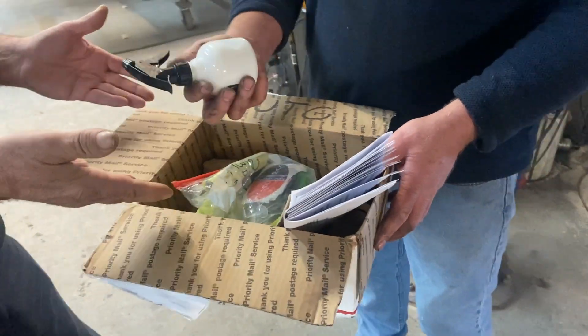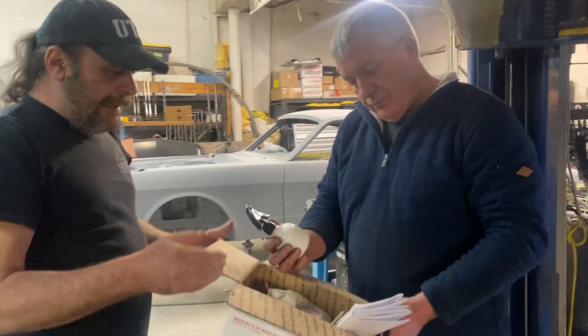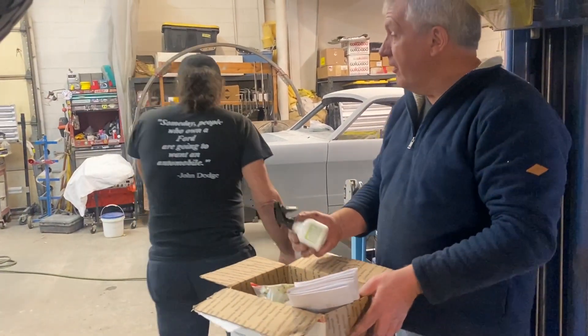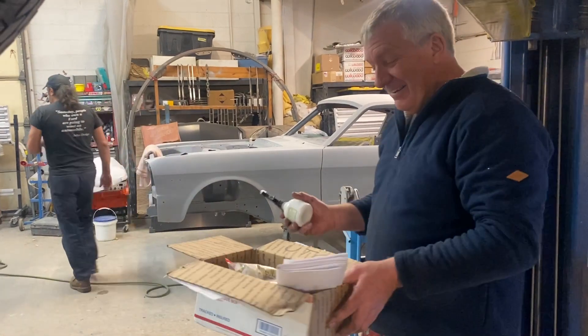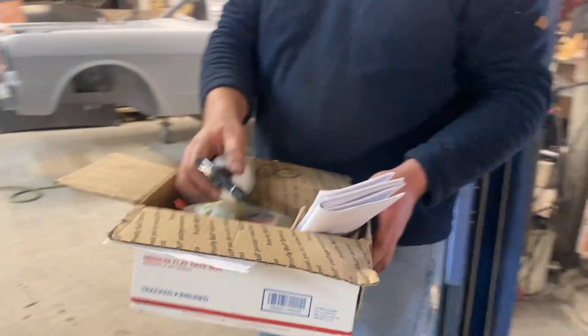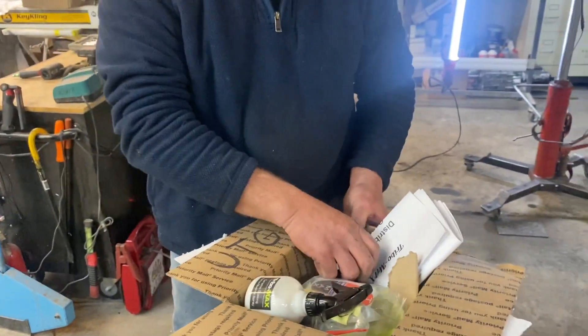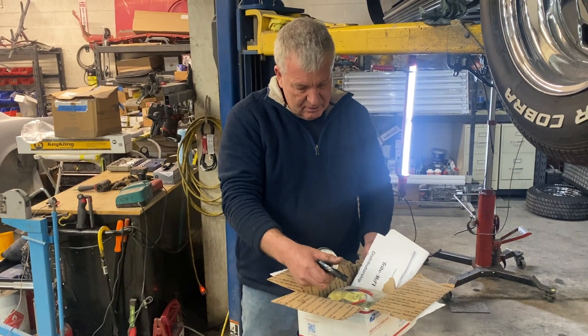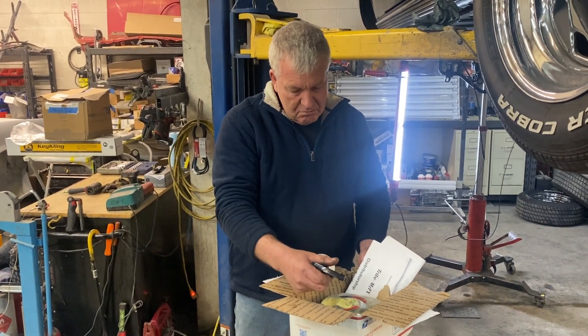We've got a couple of cars around here that we can try that on. Sure. Can I step away from this stuff now? Yeah, bye. So what do we got in the box here, Chris? Looks like a ceramic coating of some kind. Yeah, let's cut away and have a detailed look at this.